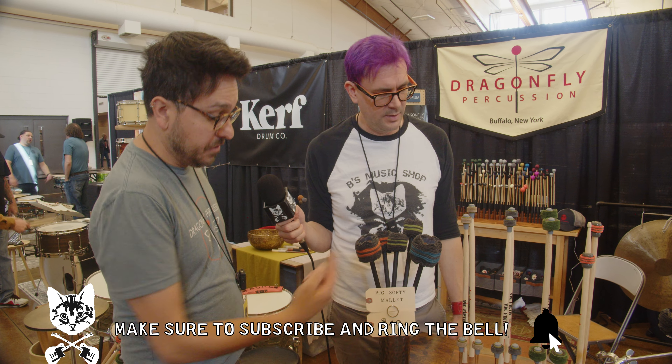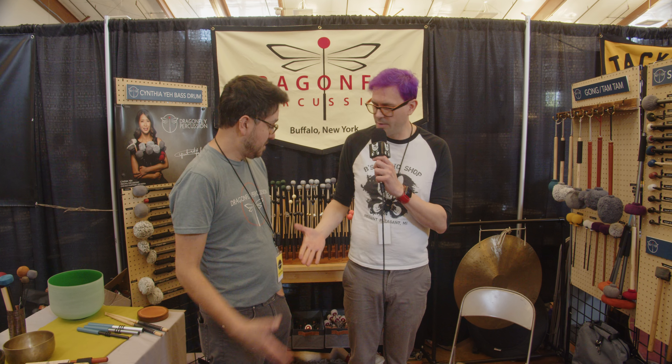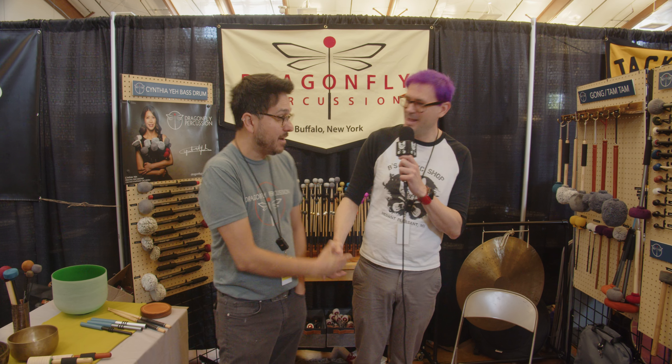The stuff looks incredible — there's a lot of detail in it. We're a details company; we deal in timbre, that's what we do. So that's Dragonfly Percussion. Thank you very much, I appreciate it — thanks so much for stopping by.